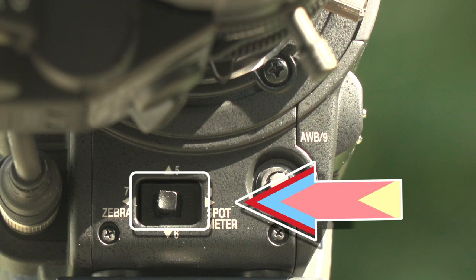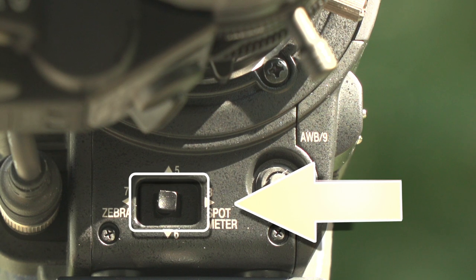The zebra switch is located on the front of the camera under the lens. Switch it to the on position. The zebra function is now activated.